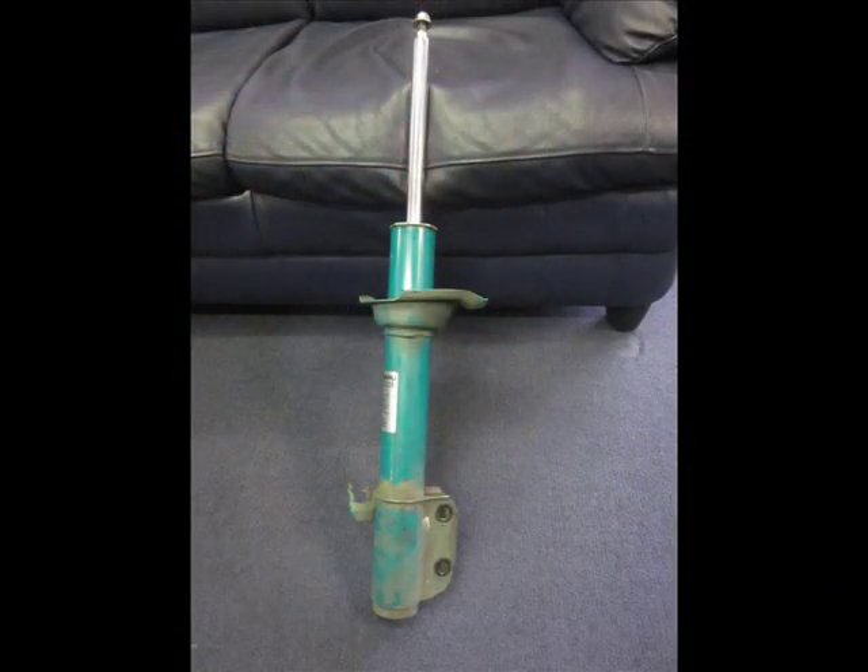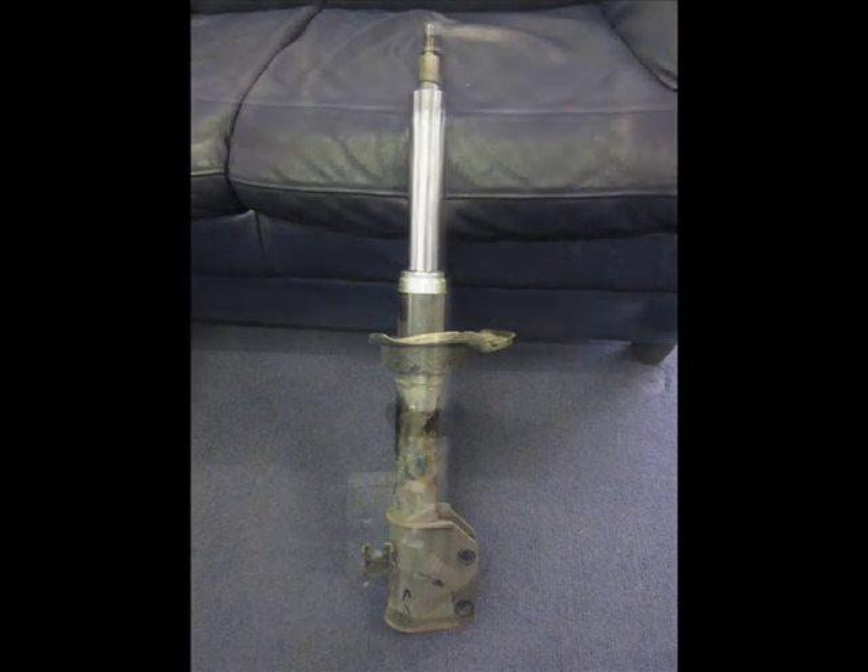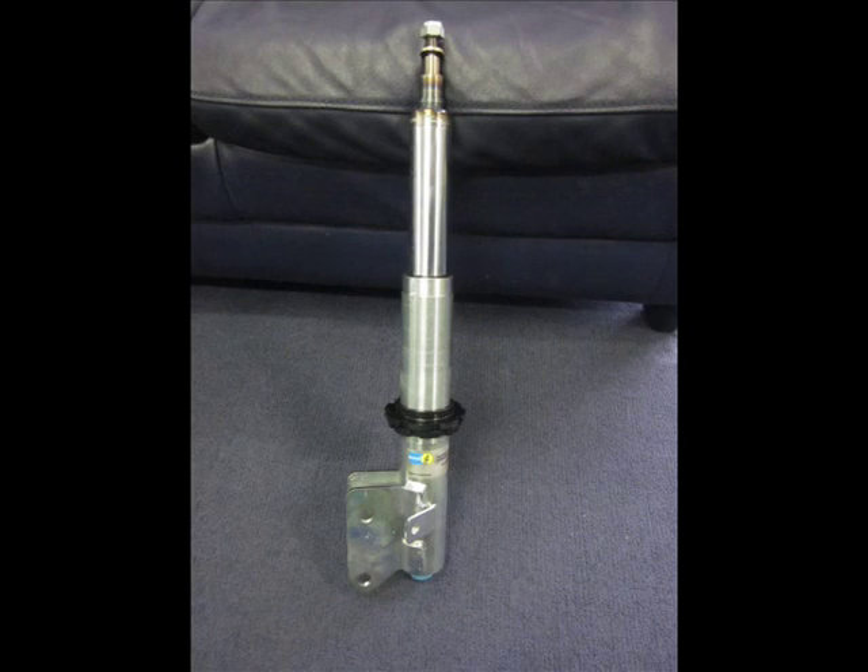Hi, I'm Brett Middleton. In the next five minutes I want to explain the variations available in different shock absorbers. This is specifically related to a Subaru, but it also relates to a lot of different models. Commonly on the Subaru range of models there is a problem in the rear suspension called stiction, up to and including the MY07 models.